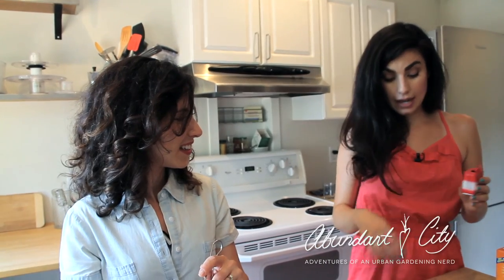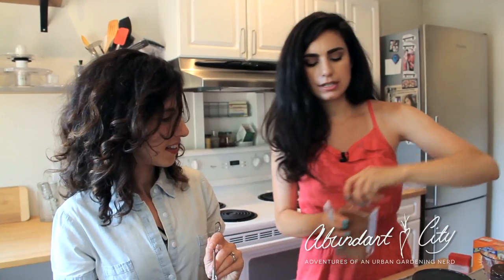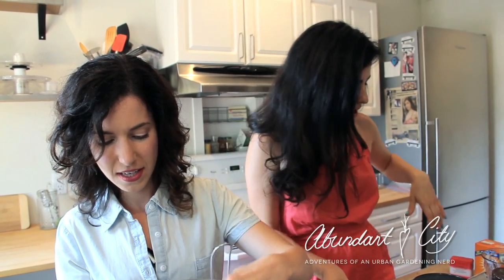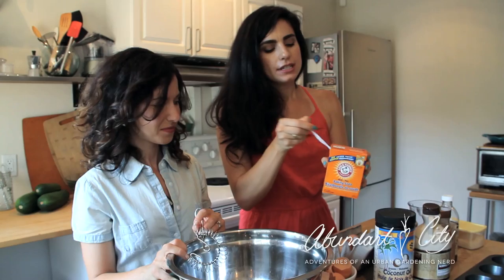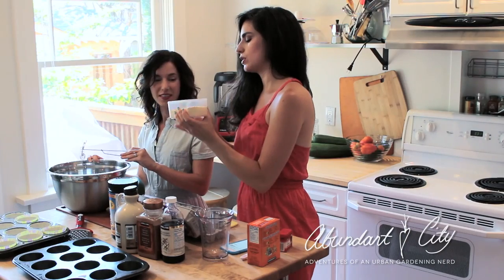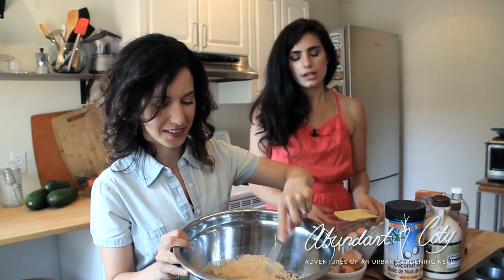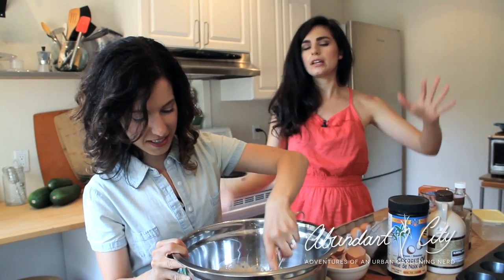We are going to put in some nutmeg — a quarter teaspoon of nutmeg. Nutmeg is freaking amazing. Then we're going to use a full teaspoon of cinnamon. Cinnamon is amazing for you — it actually helps to detoxify. These are all great things for you; we're doing good things for our body. Then we're going to put in three-quarters of a teaspoon of baking soda — this is the only chemical thing I'm putting in this, but we need it, especially for quick breads. This is three-quarters of a cup of coconut flour. I know you should really sift this stuff, but who has time for sifting? There is a problem with lumpiness with coconut flour — you have to be careful and get out all the lumps.